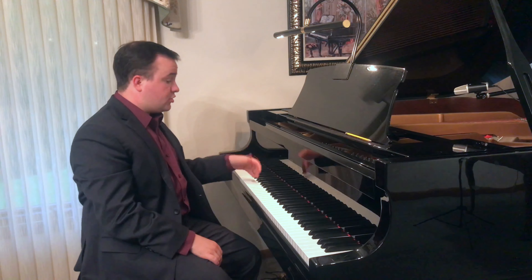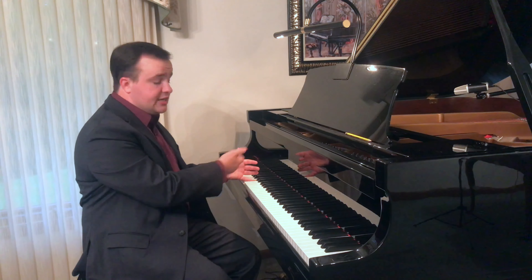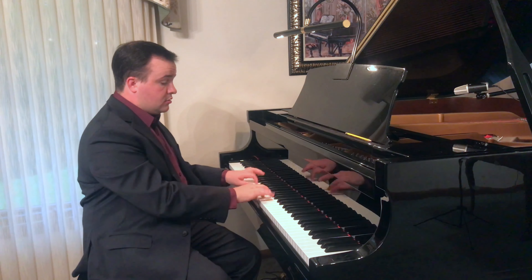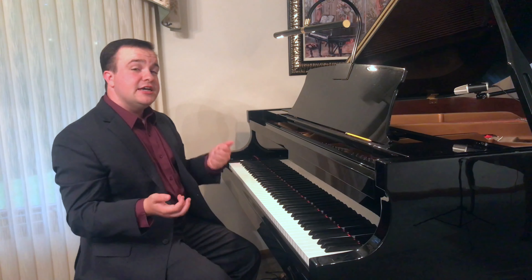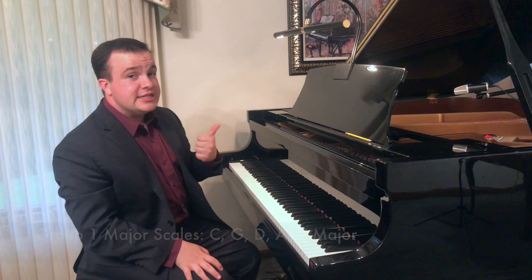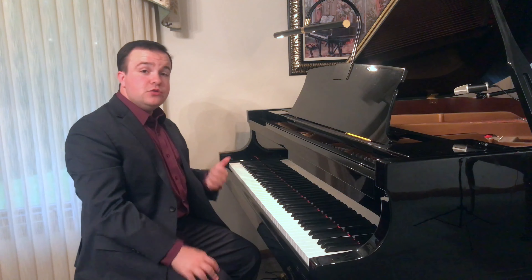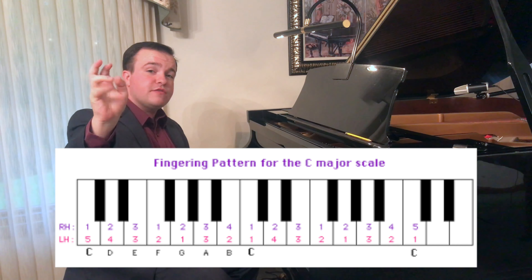Eventually you can get to where you start both on C. So we have 5 in our left hand and in our right hand the thumb — so 1. And that's essentially how we play our scales. Remember that the group 1 major scales are C, G, D, A, and E major. And we use 1, 2, 3, cross under with thumb, 1, 2, 3, 4, 5.